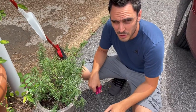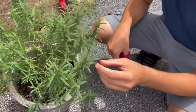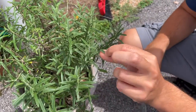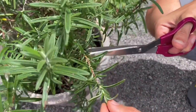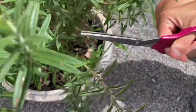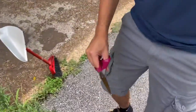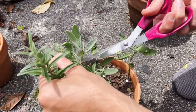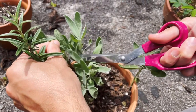In my recipe I usually put rosemary and sage. Let me show you how to cut rosemary. Most people pick up rosemary like this and remove the leaves, but that's totally wrong. You take your scissors and cut here and here — that way the rosemary will grow back bigger. Same thing for the sage.